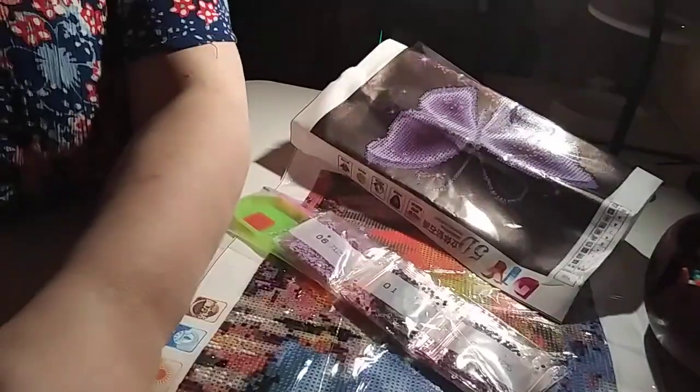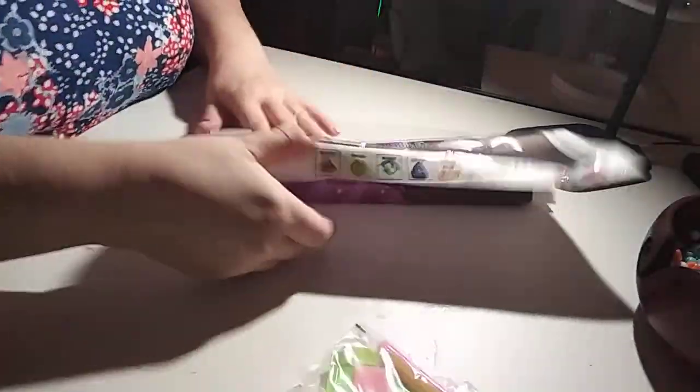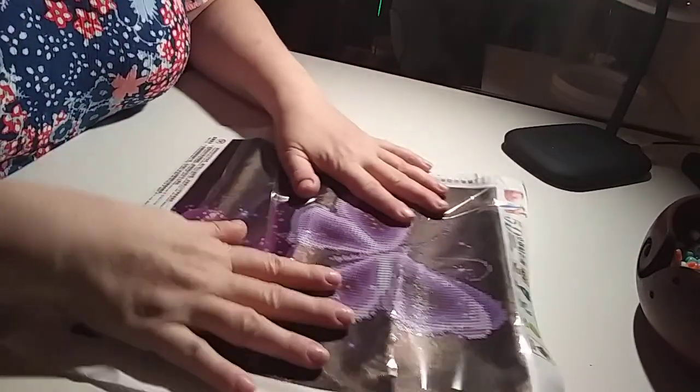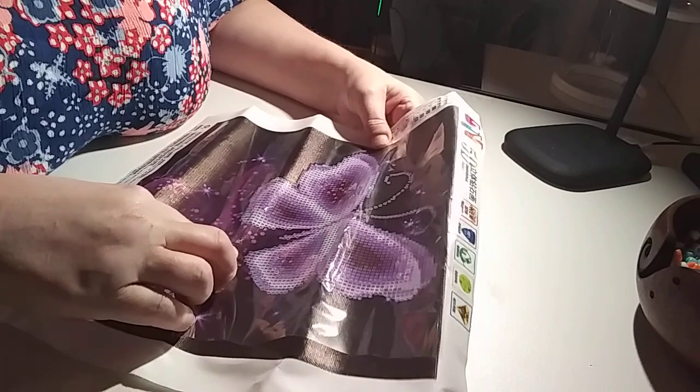I like that one. I have to get it flattened out a bit. Let me put you down here so you can see what I'm seeing. Of course it's only sticking to the butterfly. Oh my goodness, this is going to take me a whole half hour.